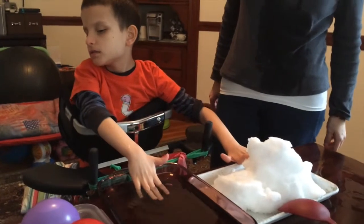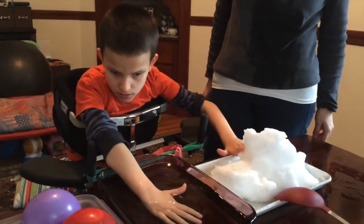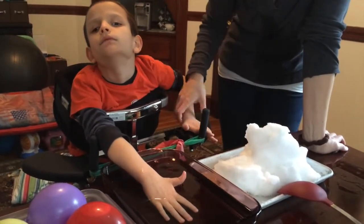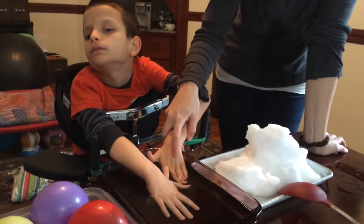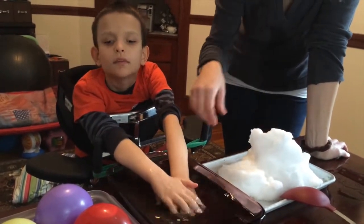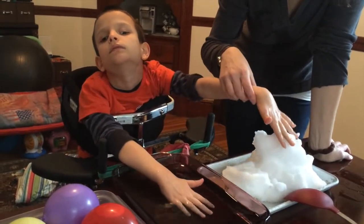What do you think about that? Warm is nice. What do you think about cold? Cold is cold. You want to put your cold hand in the warm water? Oh, nice. Now you want to put your warm hand on the cold snow? Oh my goodness.